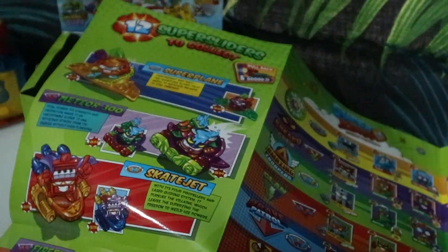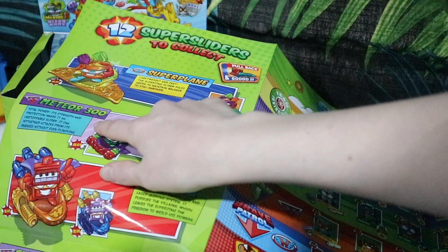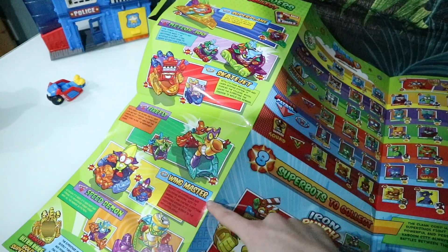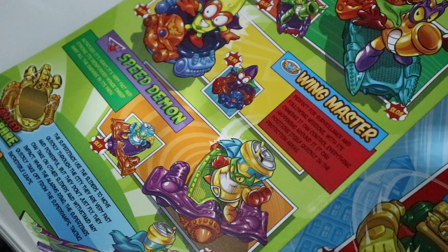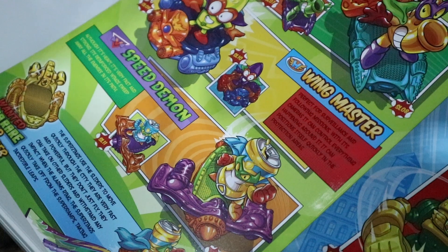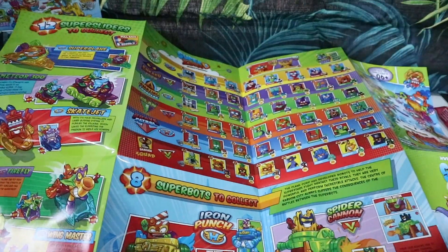Over on this side we have 12 Super Sliders to collect. There's a Super Plane, the Metro 300, Skate Jet, Firefly, Wing Master, Speed Demon — and you can get ultra rare gold ones! You can also find slider ramps in blister packs, so I'll have to look into doing that as well.